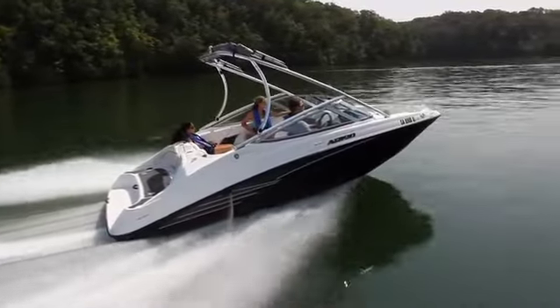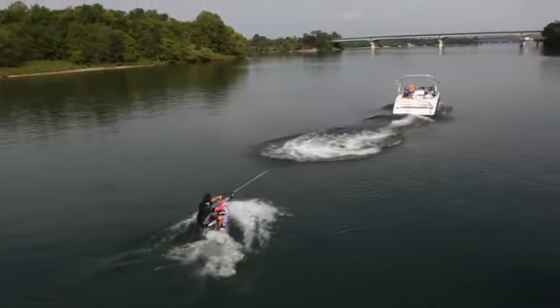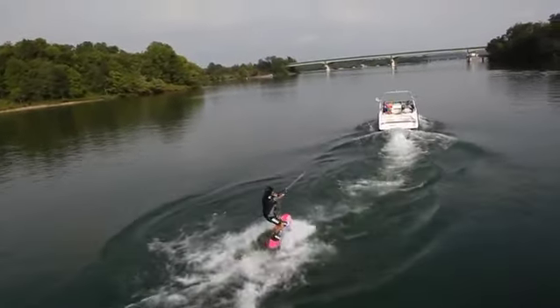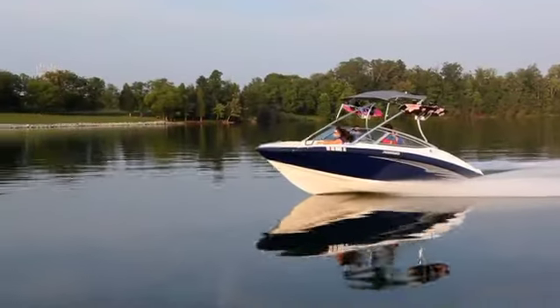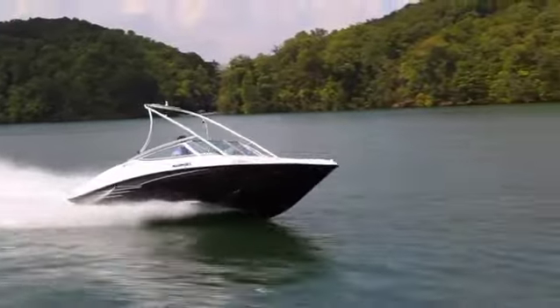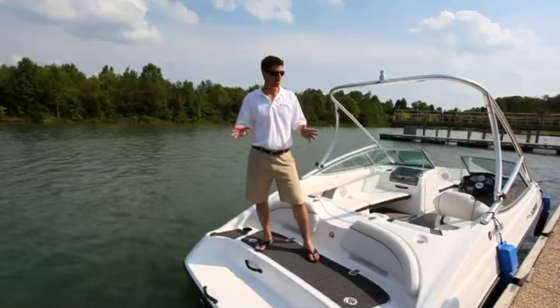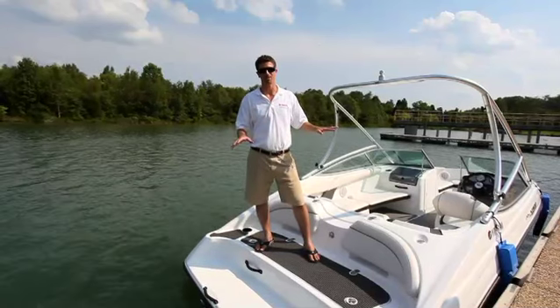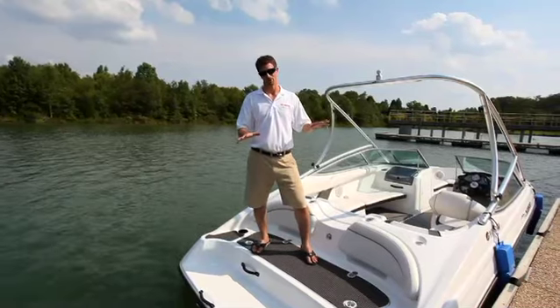Performance on the 190 Series is solid and strong. It's got great acceleration, great top speed, and cruising to enjoy any kind of activities you want on the water. The fuel tank is 30 gallons, which gives you about 130 miles of range at 4.5 miles to the gallon, which is a huge relief for today's gas prices. All in all, this is an incredible 19-foot boat that's going to truly revolutionize the entire boat market.